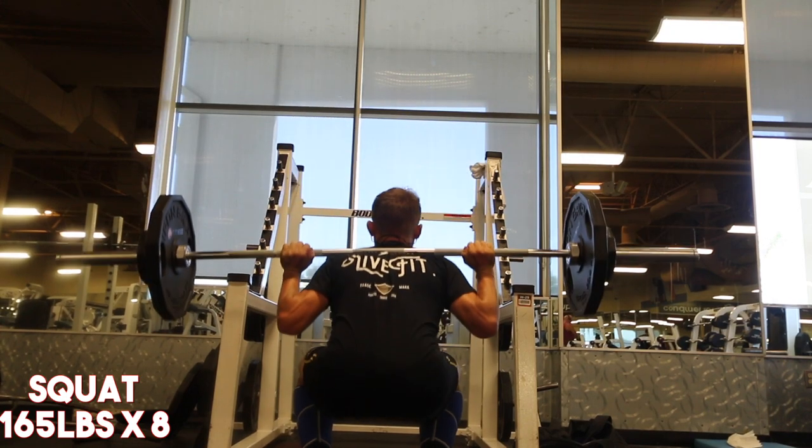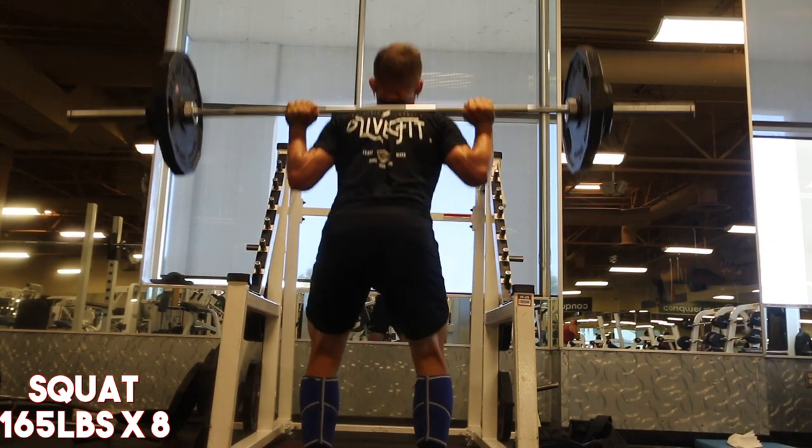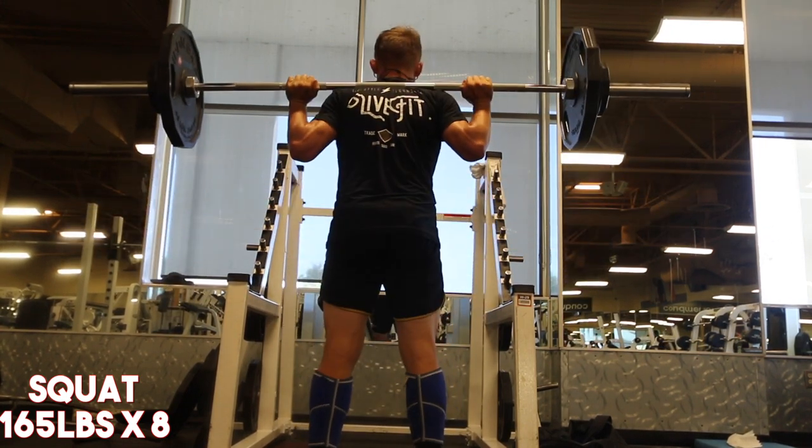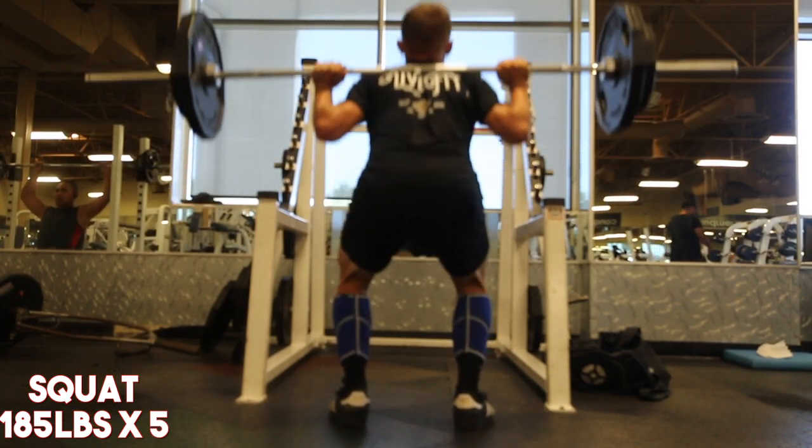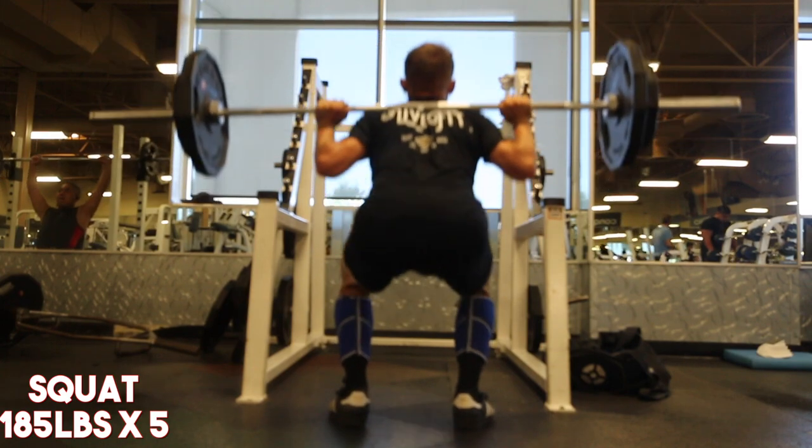Getting into it here: 165 for eight. Looking back at the footage from today, unfortunately my camera was out of focus for the sets coming after this.